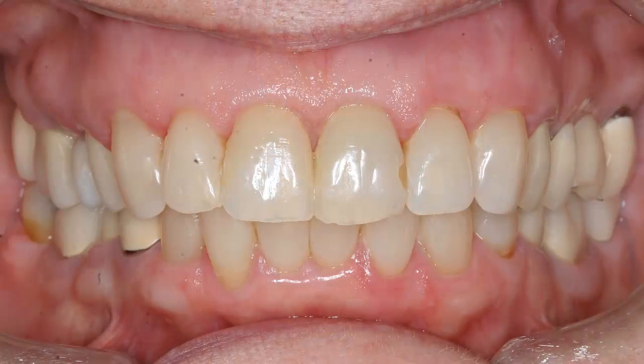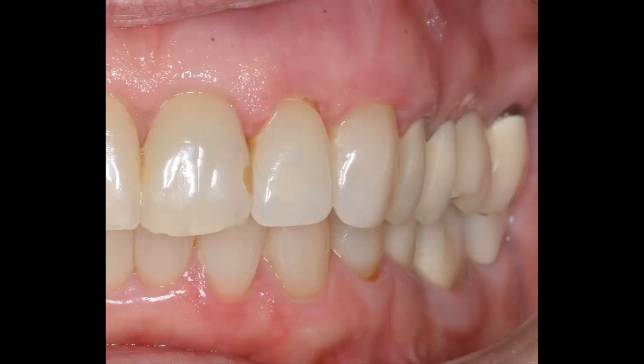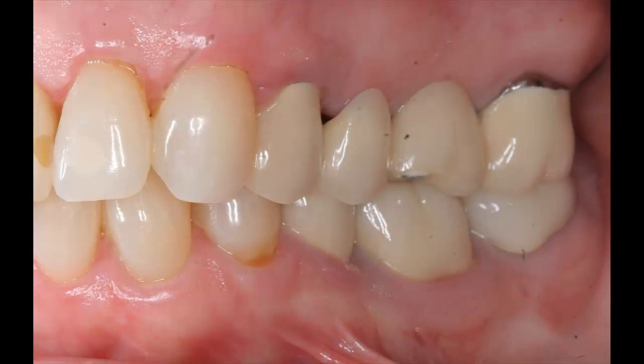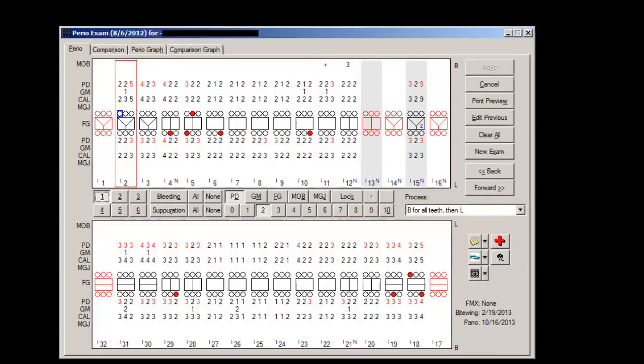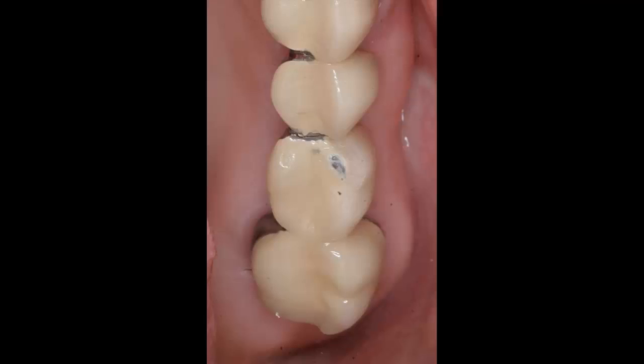A middle-aged woman was referred for dental implant consultation. She had discomfort from the back tooth of an upper left bridge. The referring dentist said the back support tooth had developed severe bone loss, and also mentioned the bridge had fractured and part of it was loose.